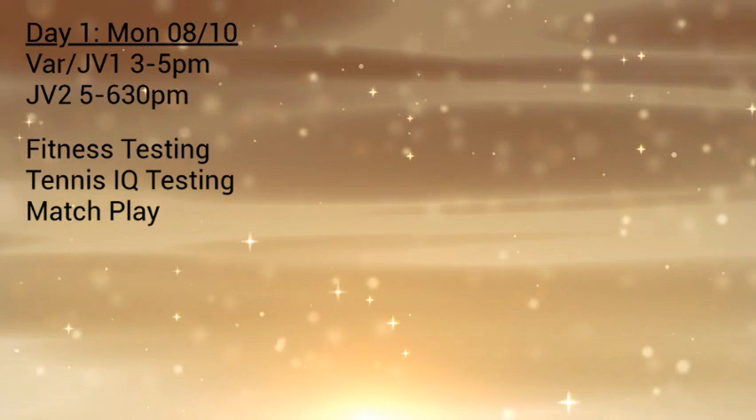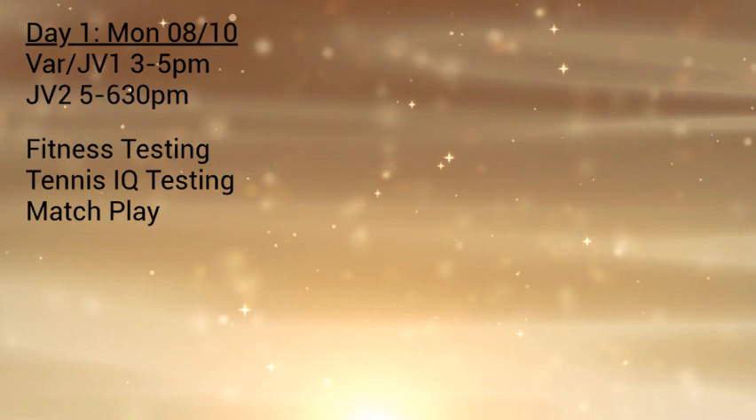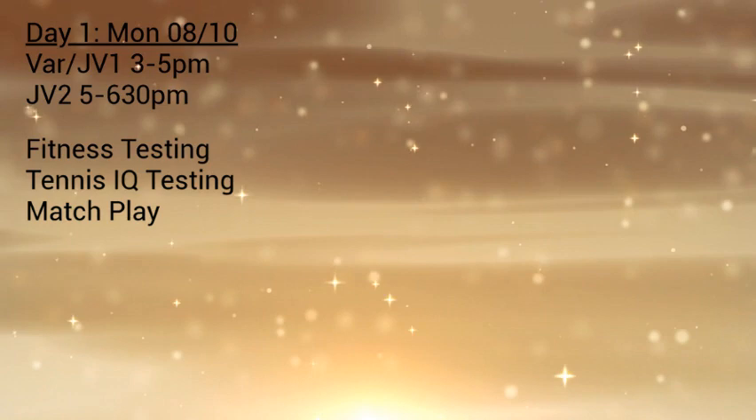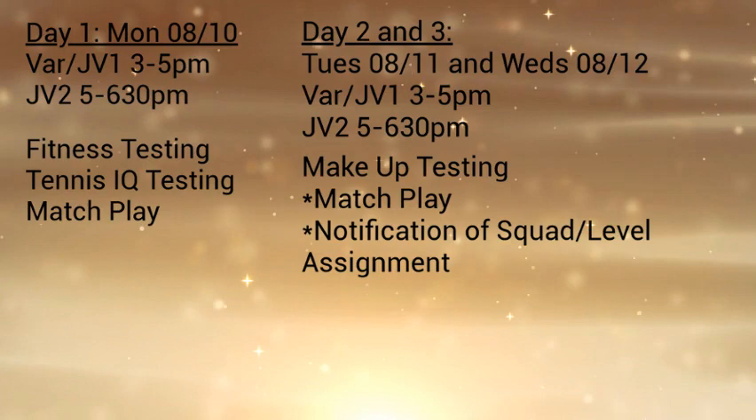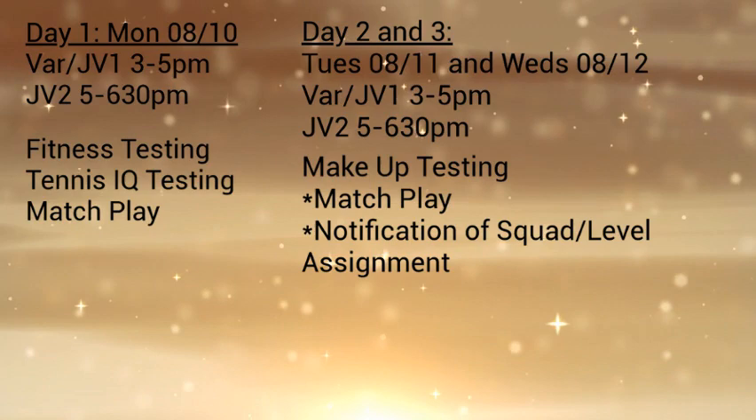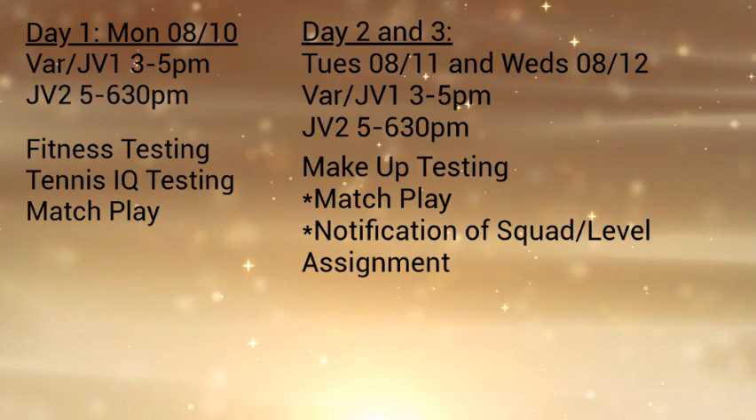The tryout for that day will be approximately two hours long and will involve fitness testing — a series of skills related to agility and speed — a tennis IQ test of 15 questions related to general tennis strategies and scoring, and then as much match play as we can possibly get in that day. On days two and three of tryouts, we will no longer be doing fitness testing or tennis IQ testing. The goal of day one is merely to provide you with a ranking as to where you fall within the entirety of this program.